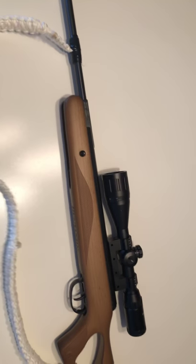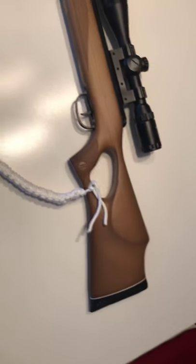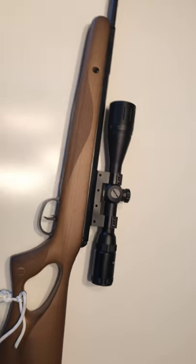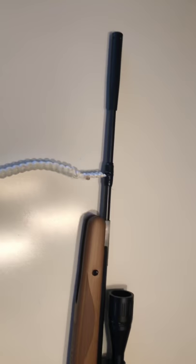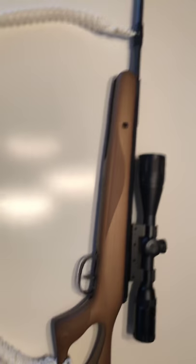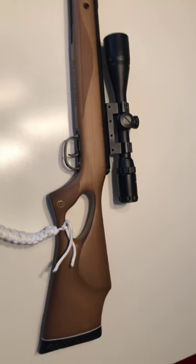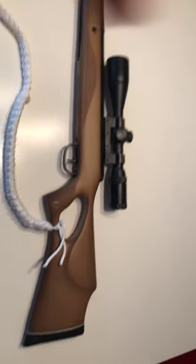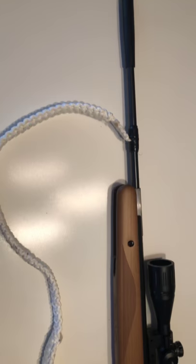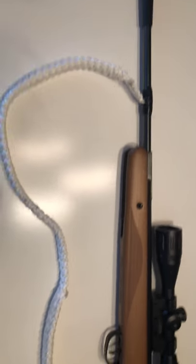I've used this pellet gun out to around 50 yards, which is a comfortable shot. Anything after that you're really adjusting and playing with the scope. The way I have it set up right now is for close range — 25 to 30 yards at most. This is essentially my setup for tramping in the woods when I have a little food but want to supplement my calories by taking some game: squirrels, birds, chipmunks, etc.